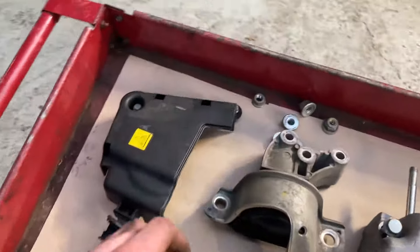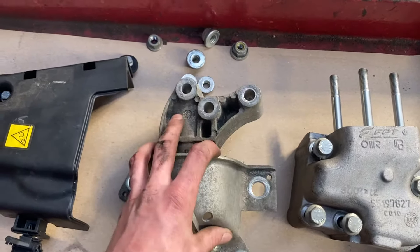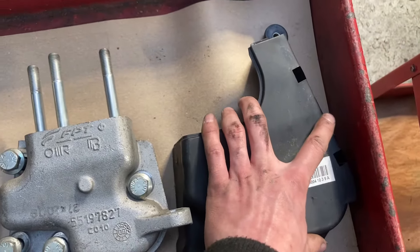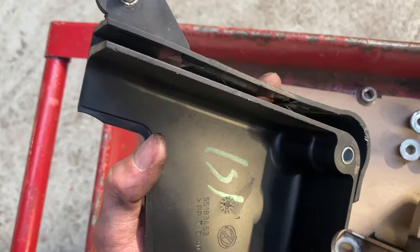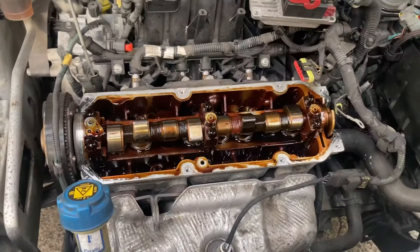Just to show what the cam cover layout looks like: top to bottom, left to right — you undo the top one first, then that one, and then the final one at the bottom next to the pulley. Along the sides there is a channel that allows cabling to go through, so you want to pull those out first — you don't want to damage the electrics.